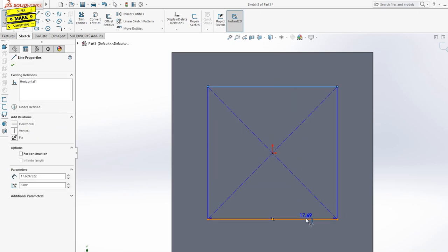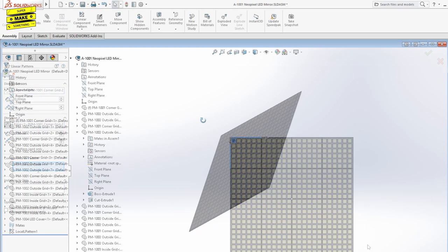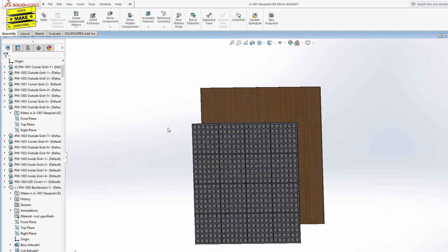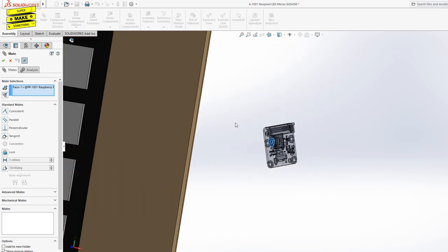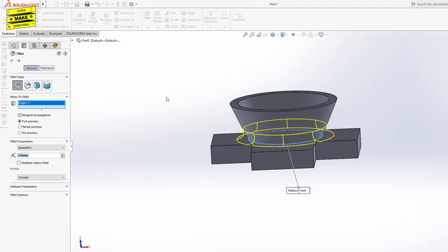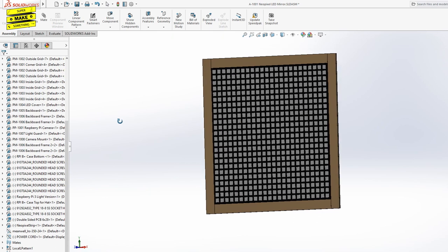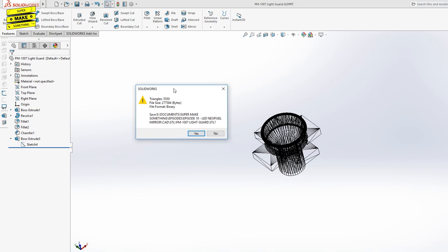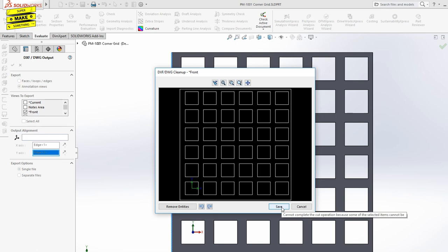After modeling the mounting grids, I next modeled the LED covers that would mount into each slot and diffuse the light generated by each NeoPixel. I then created a digital assembly of the mirror to make sure everything would fit together correctly, followed by modeling the backing board, picture frame border, and digital models of the Raspberry Pi and camera. I saved the LED covers, camera lens hood, and camera mount as STL files for 3D printing, and saved each mounting grid design as a DXF file for laser cutting.